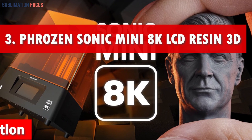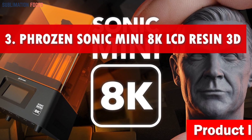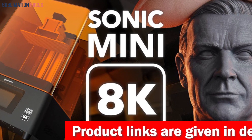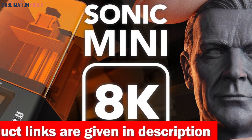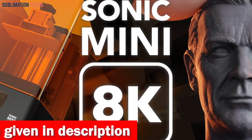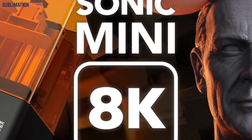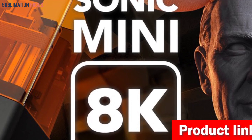Number three is the Phrozen Sonic Mini resin 3D printer — a game changer in the world of 3D printing. The Phrozen Sonic Mini 8K LCD resin 3D printer is prepared to blow you away with its mind-boggling features, making it the best companion for silicone mold enthusiasts. With its breathtaking 22-micron, 1152 PPI ultra-high resolution, this printer delivers the highest resolution available on the market.